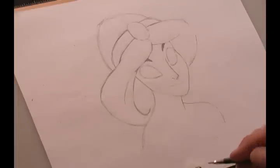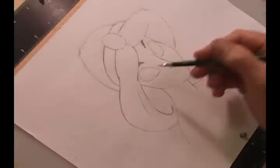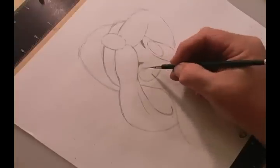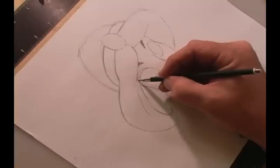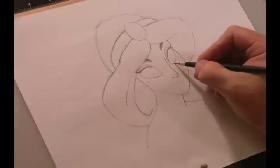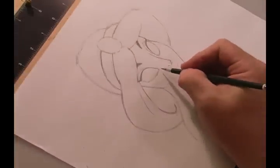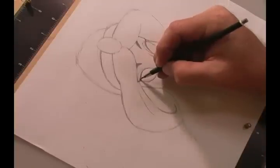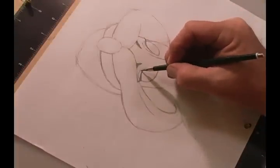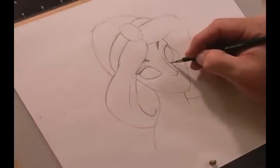Let's work on Jasmine's eyes themselves. We're going to keep this line but come off it about three-quarters of the way up, following like a smaller ball, coming up and over, then bringing it out and crossing it just a little bit into her hair. Her eyes come to points — some people like to round them, but the top part of her eye has a little shape that comes around and out, with a very small crease.